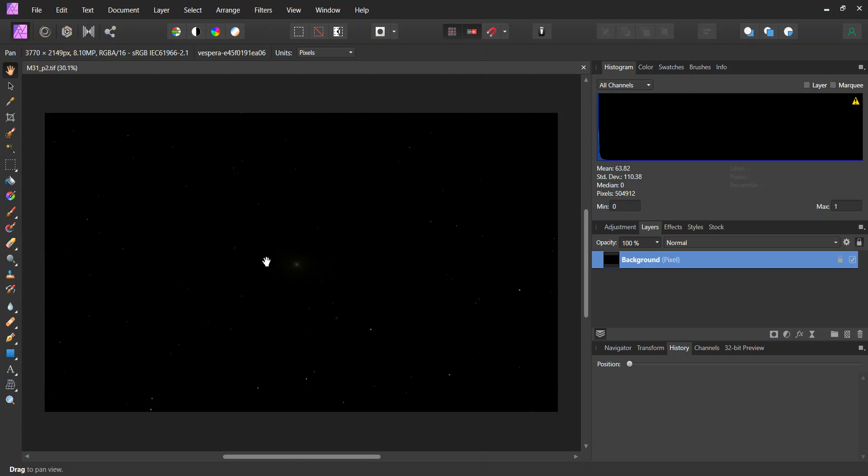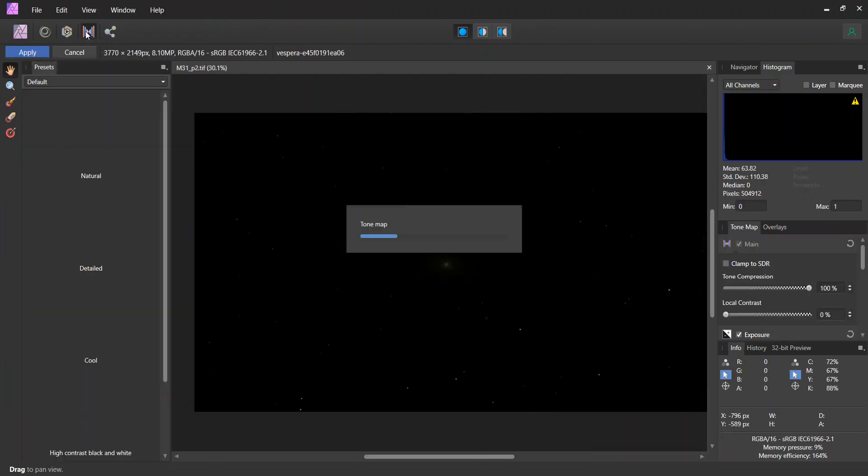As you can see, the TIF image shows up unstretched. So the first step is to do a stretch. One option is to get into levels and then play with the gamma and the black level. Although here I'm going to do a shortcut of just clicking on this tone mapping persona up in the top menu and let it do an initial auto adjustment. As you will see in a minute, it leaves it way overexposed, so we will make adjustments shortly.